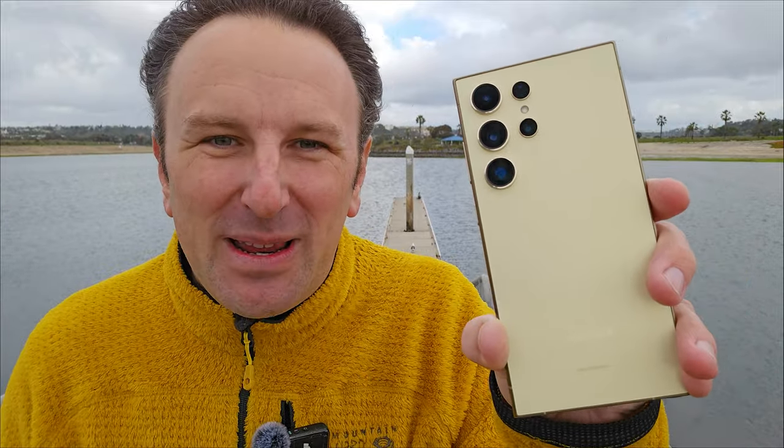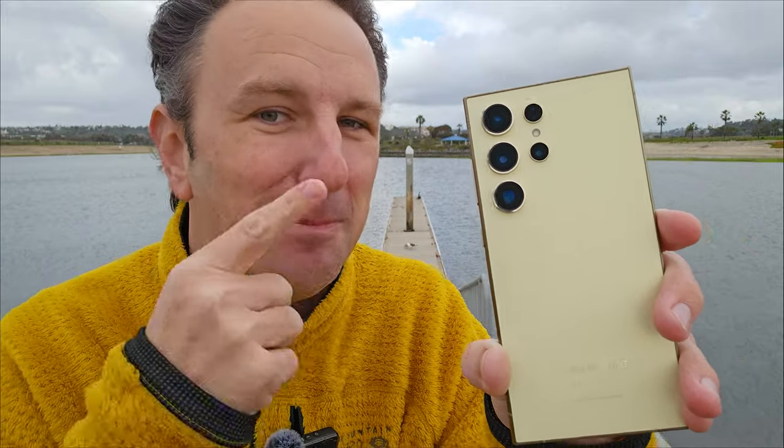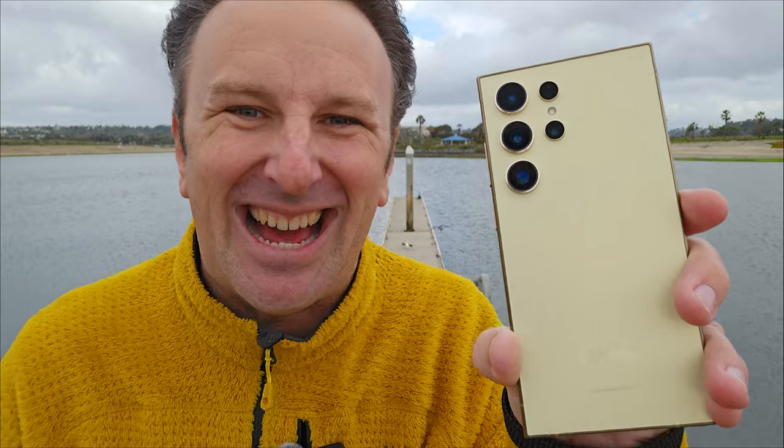Hey fellow explorers, Samsung has just released a new phone, the Galaxy S24 Ultra. It's got five cameras on it. These are my tips and tricks about how to get the best video out of this phone, and yes, I got it in yellow.